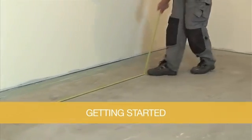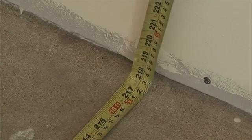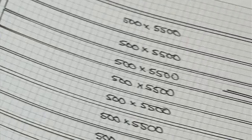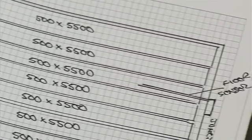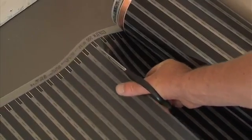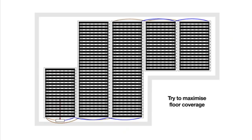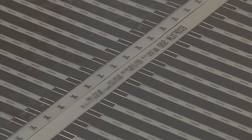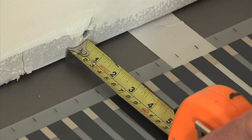Before installing the Ecofilm Pro underfloor heating kit, it is good practice to plan the installation thoroughly. Using a sketch, mark your laying pattern and plan the positions for the junction box, thermostat and floor sensor. The element is 500mm wide and can be cut to any length along the marked cut lines. You should plan to cover as much of the floor as possible, as areas not covered with heating element will remain cool. Plan to lay the elements side by side with the edges butted together — elements should never overlap. Make sure to leave a minimum perimeter border of 58mm.